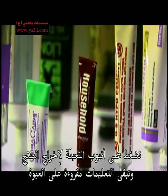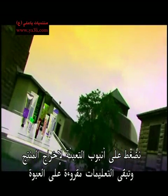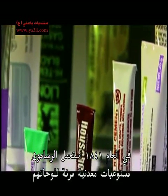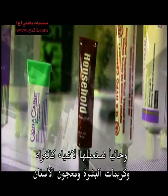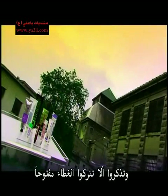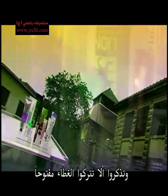The tube's design lets us squeeze out the product and yet still read the fine print on the twisted package. Artists first used flexible metal containers for their paints back in 1841. Nowadays we use them for products like glue, skin cream, and toothpaste. Remember, don't leave the top off.